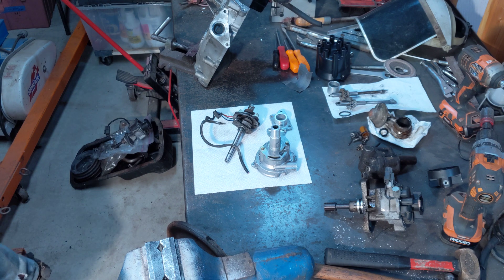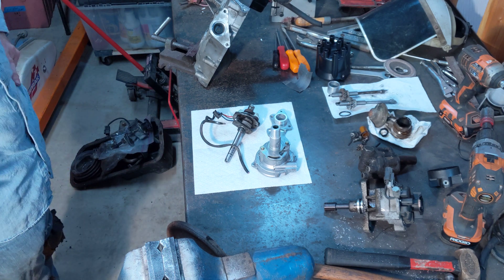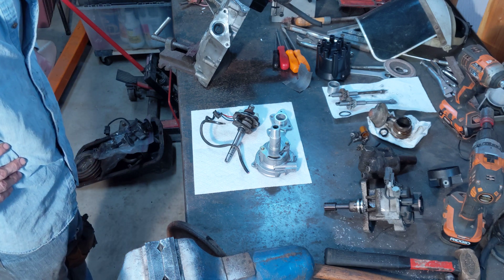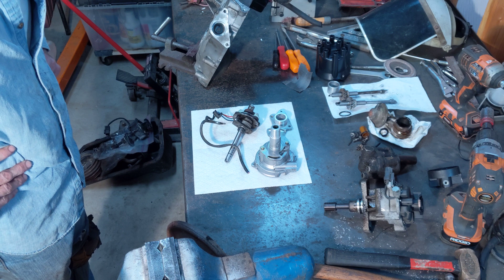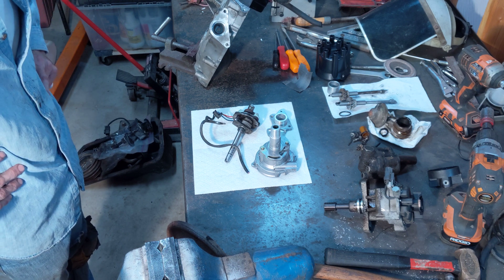Hey, how's it going? Welcome back to my channel. I'm investigating another project — it's a mini stock build for the local short track oval track.